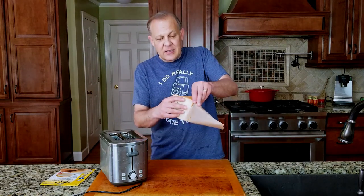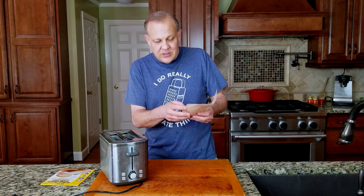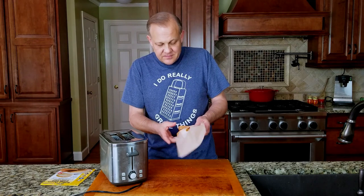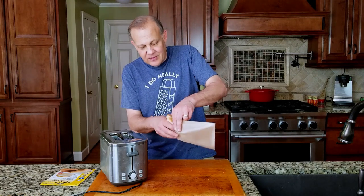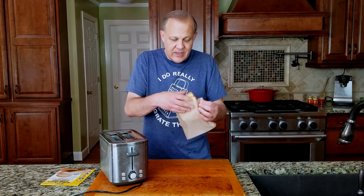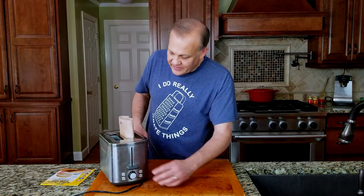So we're gonna give that a shot. You just put the sandwich into the bag — it's much easier to say it than do it. By the time I get the thing in the bag, I'm gonna be starving. There we go. Got our sandwich in the bag, put it in the toaster, push it down. Doesn't seem to want to go down.